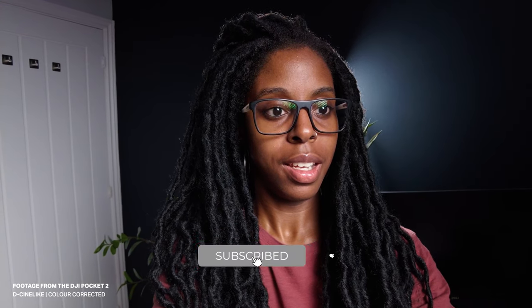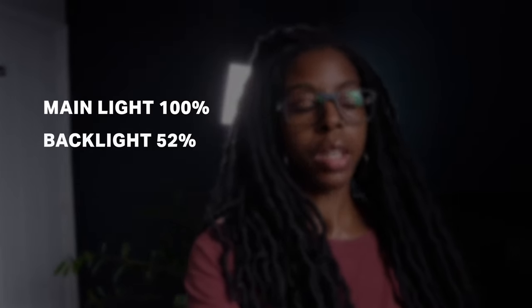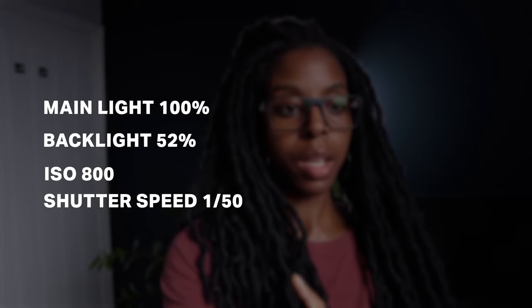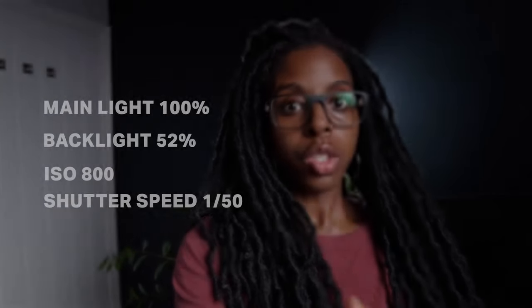I'm going to drop it into the normal colour profile so you can see the difference between DCine-like and normal. Before I do though, I forgot to mention my settings. My main light is at 100% and the light behind me is at 52% strength. My ISO is at 800 and my shutter speed is 1/50th of a second. I'm going to switch over into normal colour profile now, so I'm just going to stop recording.